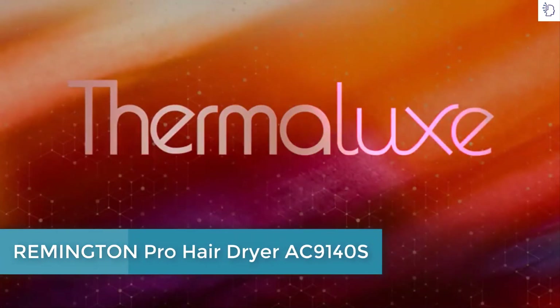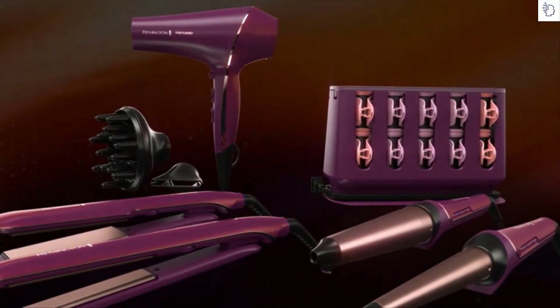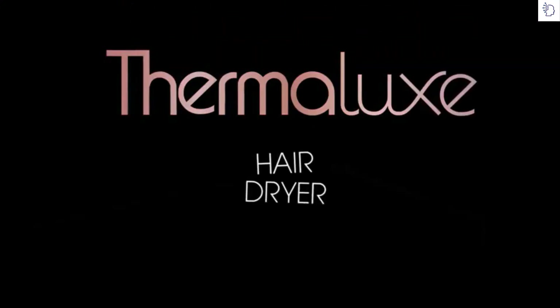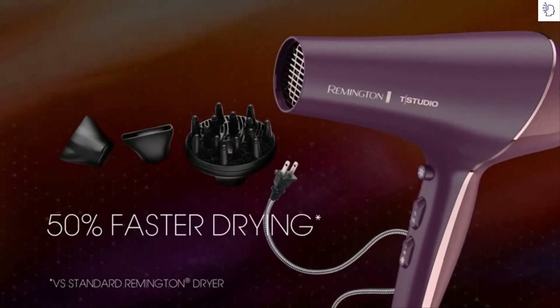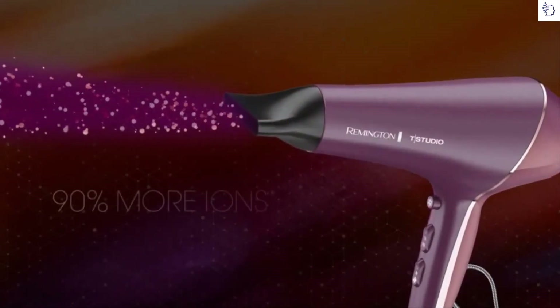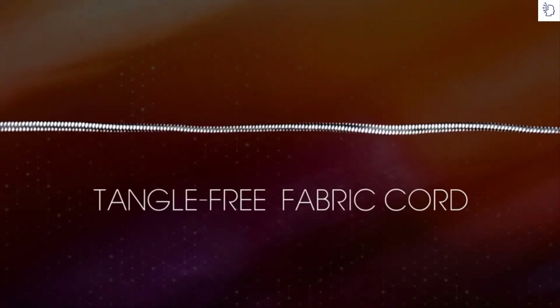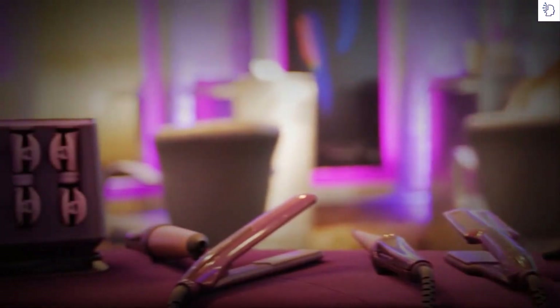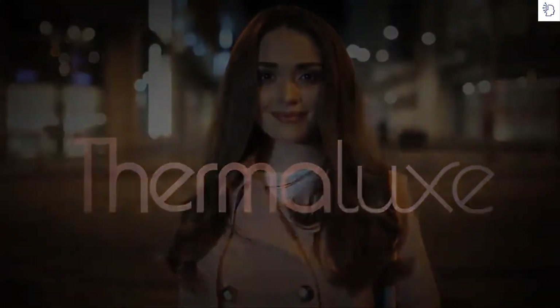Transform your hair with consistent, even heat with Thermalux — Remington's latest innovation. The Thermalux collection has a tool to achieve any styling need, from straightening to curling to drying. Do you hate frizz? Thermalux dries hair faster with less heat damage. The professional AC motor and hybrid concentrator are specifically designed to help reduce hot spots and deliver high, even heat for a smooth, shiny finish. The dryer also features a salon-quality fabric cord for an easy, tangle-free experience. The Remington Thermalux collection optimizes heat to transform your hair into gorgeous styles that last all day. Thermalux by Remington.